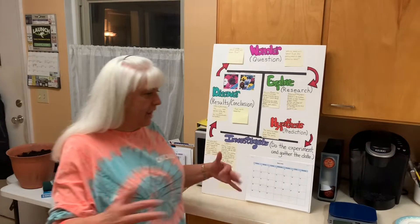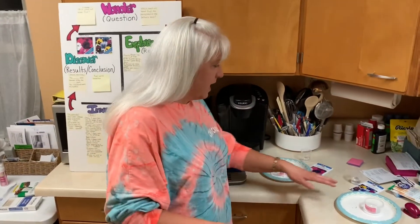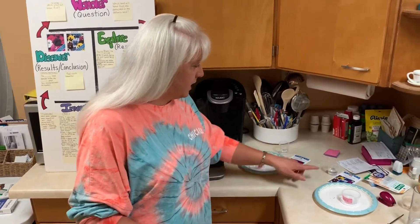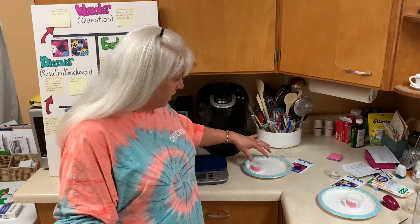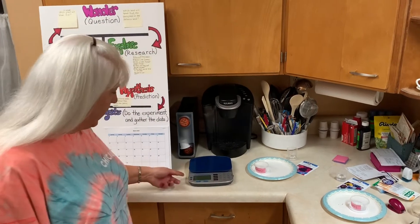Over here I have gathered all of my supplies. I have my pansy seeds on the plate, my container, my measuring cup of water, my petunia seeds, and my kitchen scale.